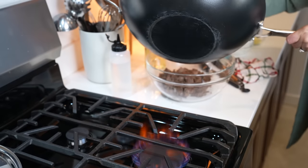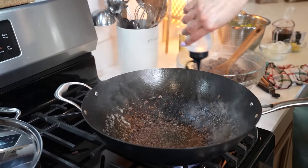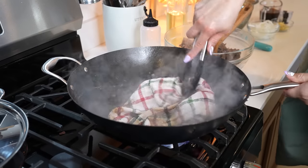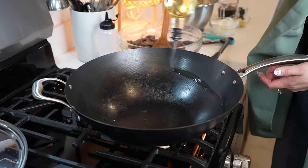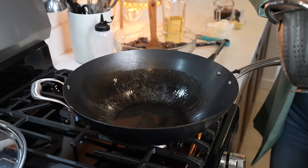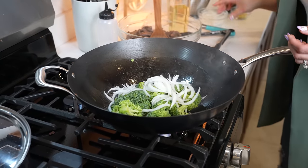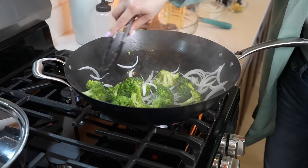Once we have browned all our meat, remove it. Now we're going to clean our wok by deglazing it with some water, and I'll use a kitchen towel to clean it up. Returning to our wok, we're going to be adding more oil, and now we're going to be cooking our broccoli — in half as well. I'm also adding half of the onion, and I'm just going to be cooking it for a couple minutes or until the broccoli gets nice and green.